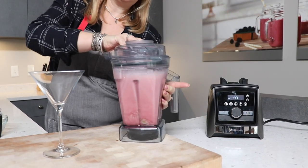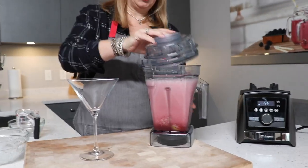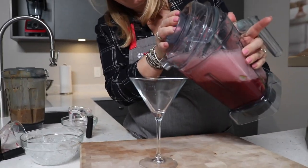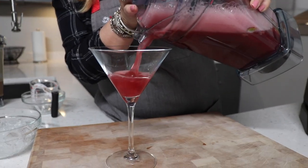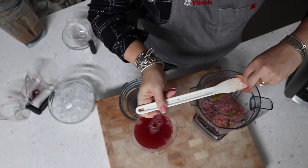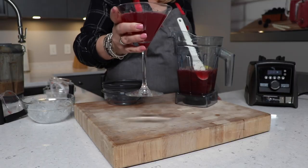Because you're going to have big chunks of lime and ice in there, I like to tip the top of the glass like this so I can strain it. Look at that — is that beautiful? That's a great holiday drink, guys. Look at what it did to the lime!